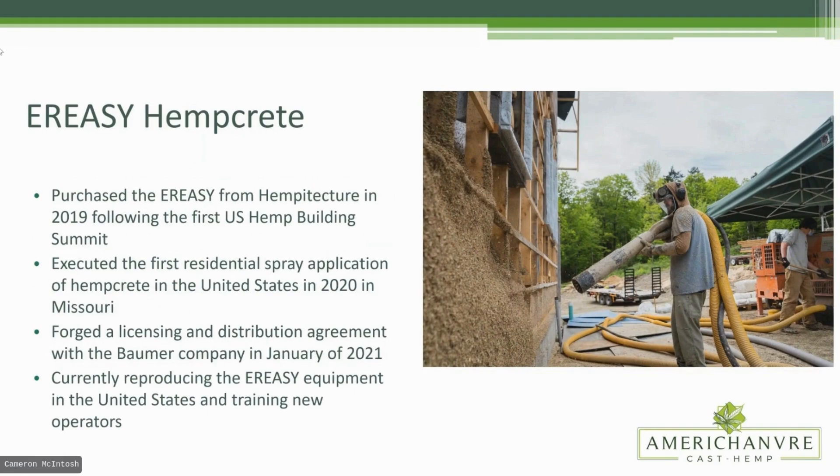The Erie Z Hemcrete system was originally purchased from Hempitecture in 2019, following the US Hemp Building Summit. We executed the first residential spray application of Hempcrete in the United States in 2020 in Missouri with Hempitecture. By end of 2020, those guys had pivoted pretty hard toward Hempitecture and released the agreement to me. I took over and forged a licensing and distribution agreement with Damien in 2021, and we are currently reproducing the Erie Z equipment here in the United States and training new operators.